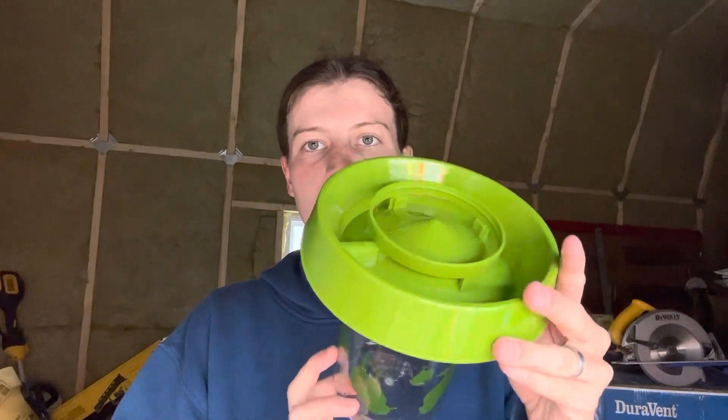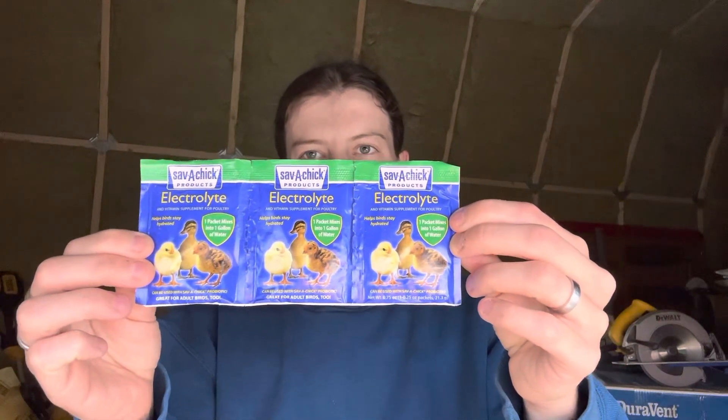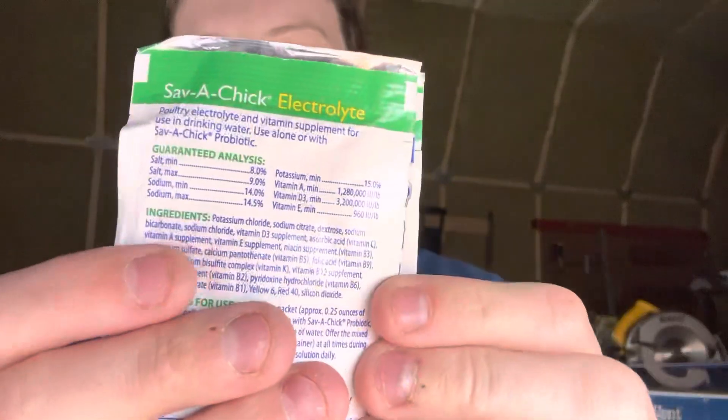We are going to be adding electrolytes into our chick water. This will help them after not drinking, because we're going to get chicks the day of or the day after they hatch, so they're not going to have much to eat or drink when they arrive. I will show you how they arrive — we'll unbox them together. These are just an electrolyte mix for chicks.